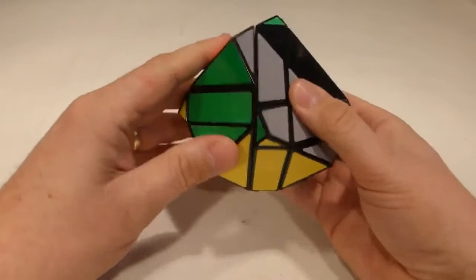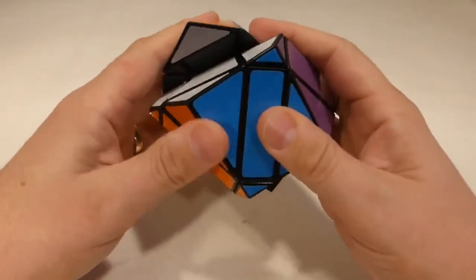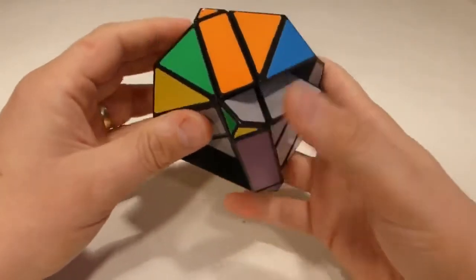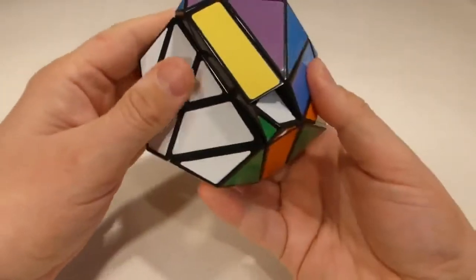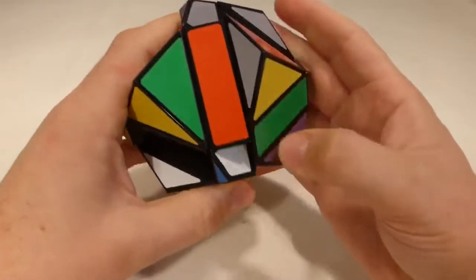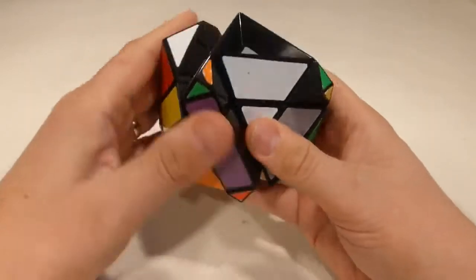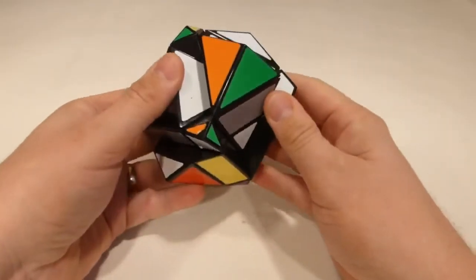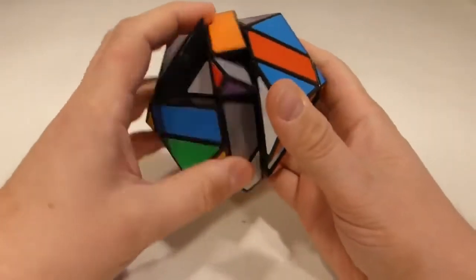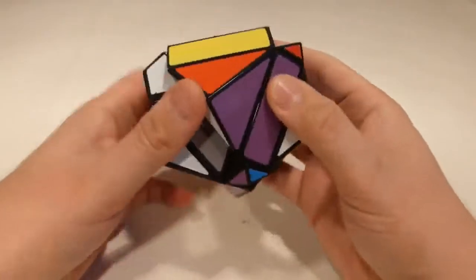As we scramble it, we just need to make sure that things are lined up as we're turning them - all the edges are lined up - and then we can go ahead and scramble as we normally would. It shouldn't take too long to get it to a point where it's unrecognizable. The method I'm going to use to solve this puzzle is the same method I'd use for a three-by-three cube: an edges-first method. As the name suggests, it's just placing all of the edges before the corners, and then doing the corners at the end.